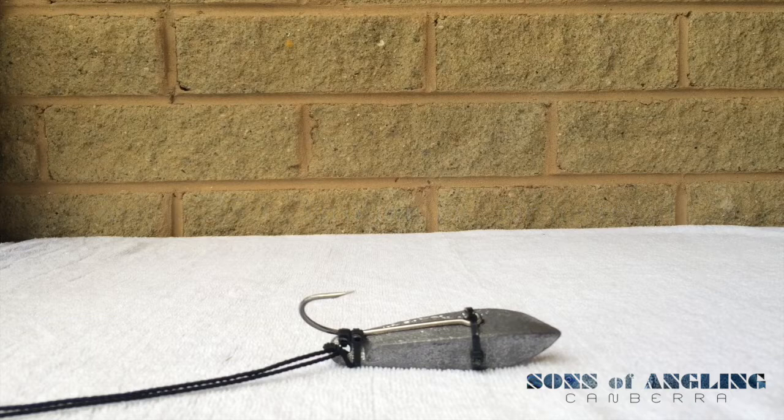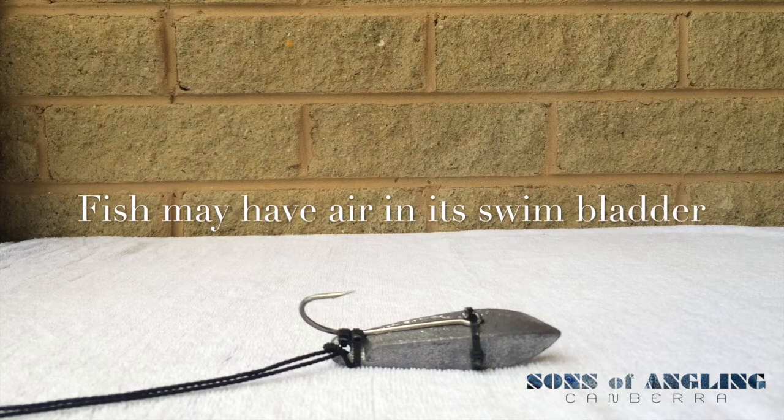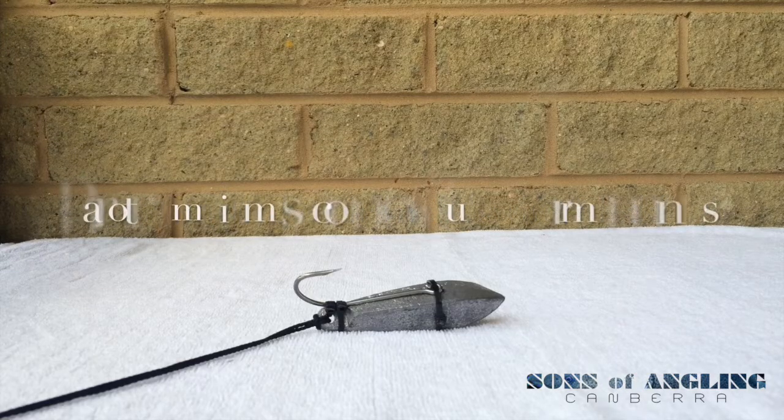Hi everyone, here's another quick tip. Sometimes you may catch a fish that you plan on releasing, and you release that fish only to realize that it's swimming back to the top and goes belly up. Some of you may be familiar with something that's called barotrauma.